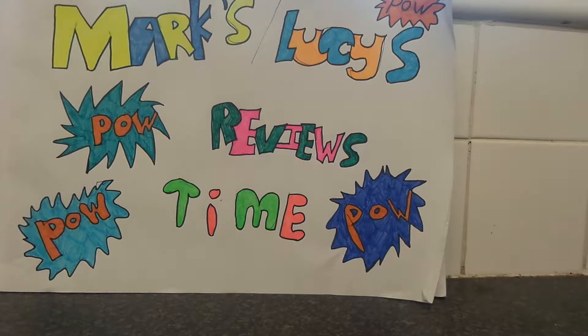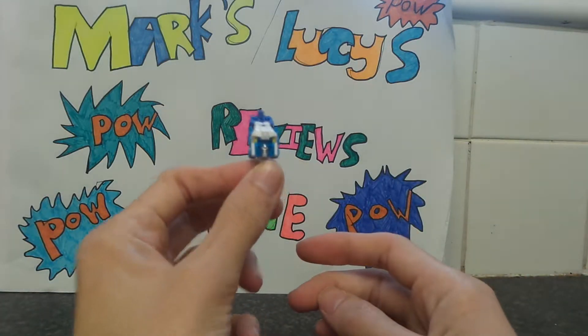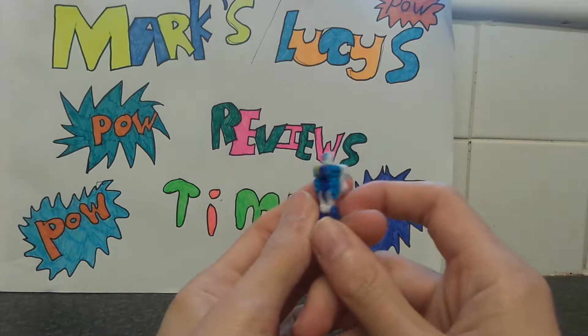So we're going to start off with the Titan Master for Wheelie — it's Goal Shooter. You can see that little Goal Shooter is quite cool with the colour.